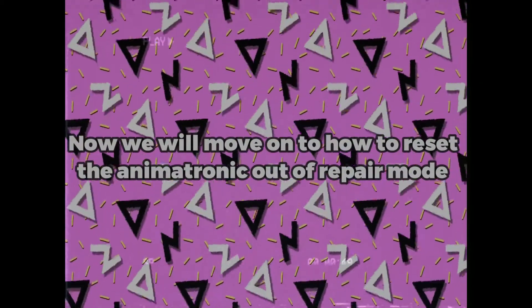Now we will move on to how to reset the animatronic counter repair mode. The following footage was recorded by...